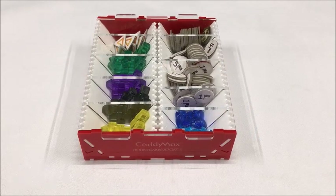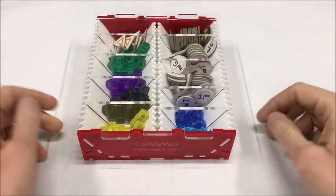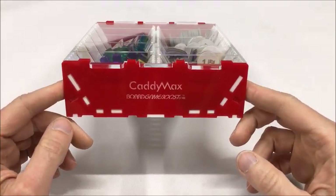Hi there, this is Pete with BoardGameBoost.com. Thanks for joining me. In this video, I'll be demonstrating the use and assembly of the Cadimax product from BoardGameBoost.com.